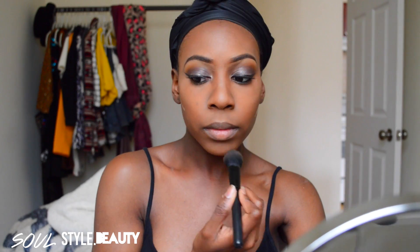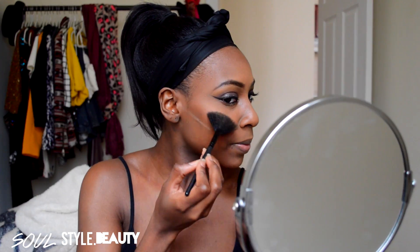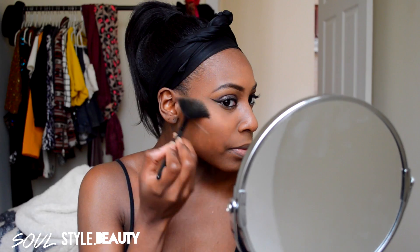Now I'm going to take this time just to dust off the excess Ben Nye Banana Powder. Now, to give me that nice bronzy glow, I'm going to go in with my CoverGirl Bronzer in Ebony. Lastly, and my favorite part, we're going to use the Becca Highlight, and I always use it in Topaz.